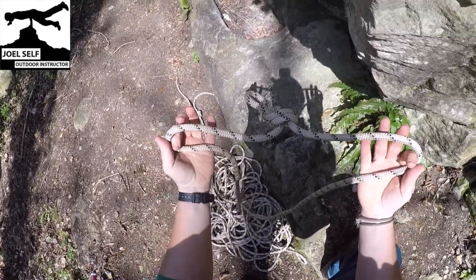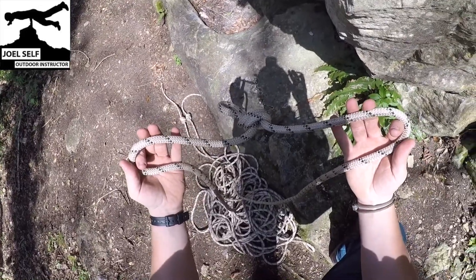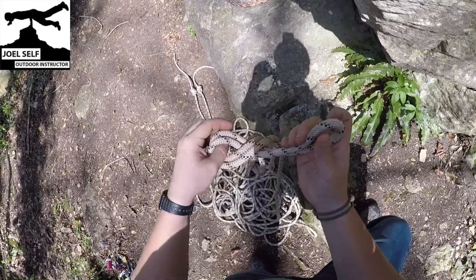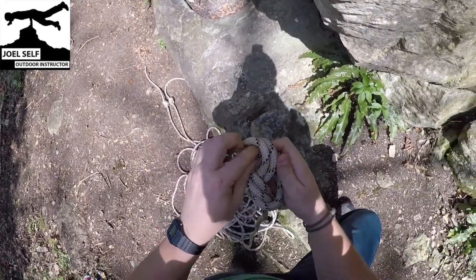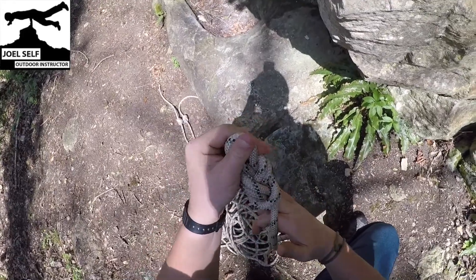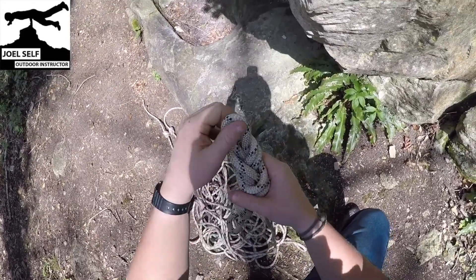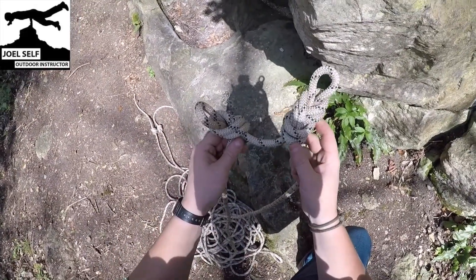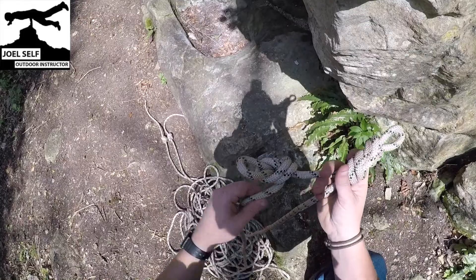On each side of that knot I'm now going to tie a figure of eight on the bight. I'll start this off on one side, and if you don't recognize the name of these knots I have done videos on my channel elsewhere that go through how to tie these, so I'll either pop some links in the corner of the video or down in the video description. There's one figure of eight, and we're just going to copy that again on the other side of this overhand.